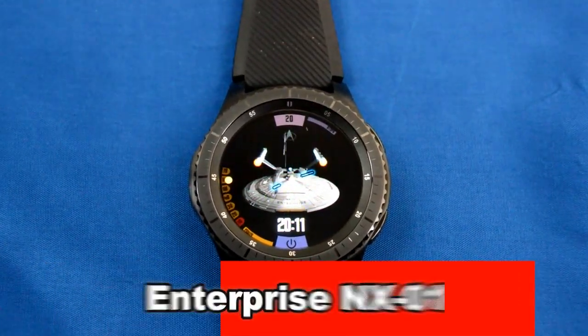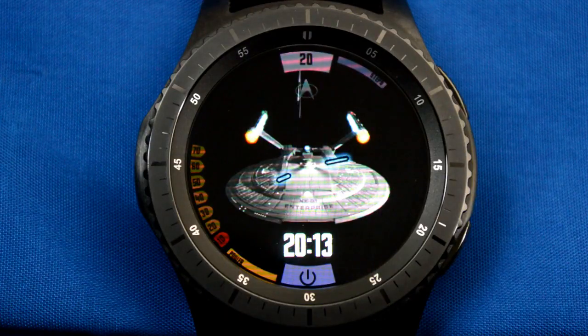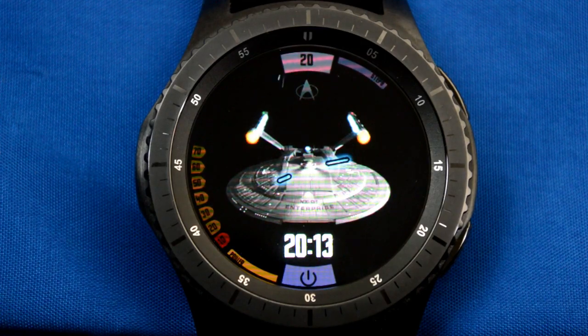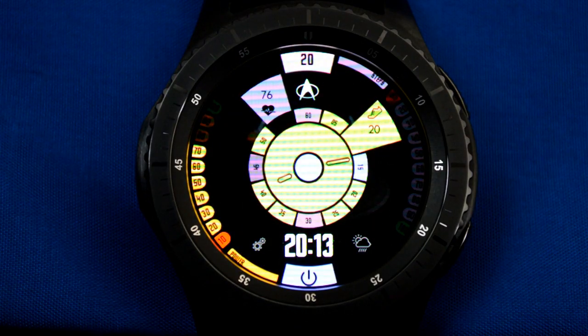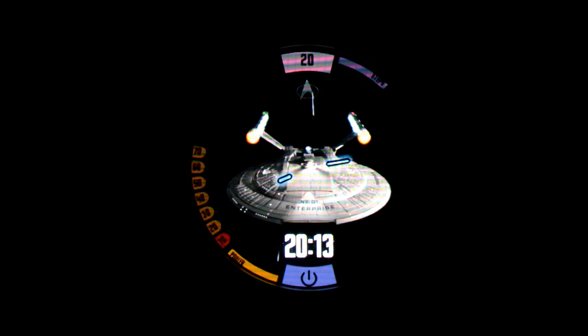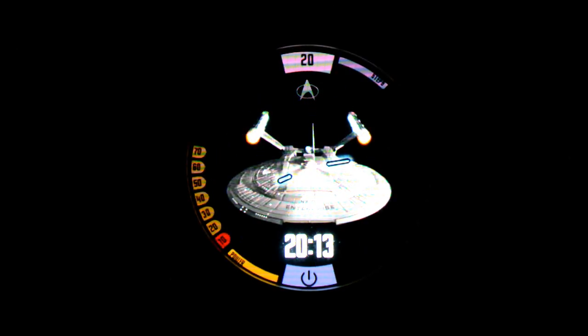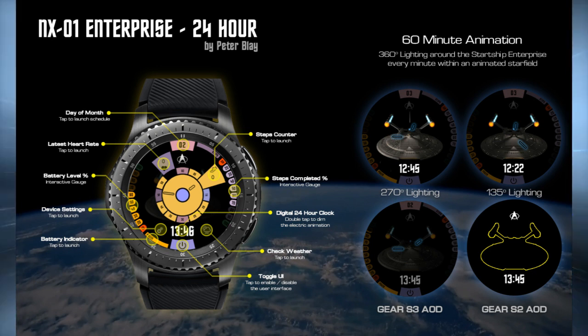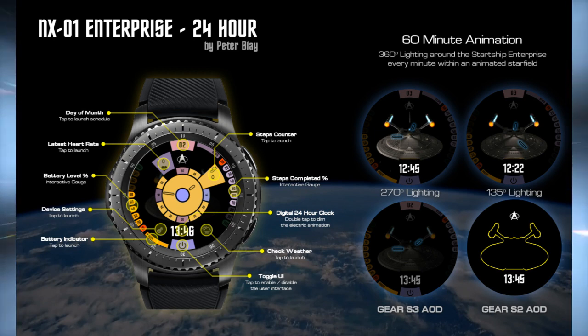Next is the Enterprise NX-01, and this is for all you Trekkie fans out there. This is another really nice animated watch that features a moving star field, as well as 3D rendered 360 degree lighting, which just enhances the details and really ups the cool factor. It also has a number of features and app launchers, as well as a comprehensive AOD mode. So if you are a Star Trek fan, you're really going to appreciate the level of detail that went into this watch face — definitely put it on your list and go check it out.